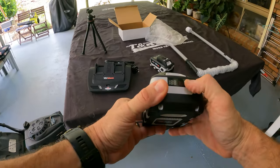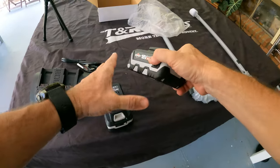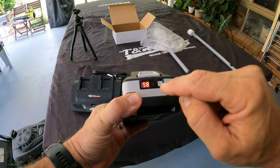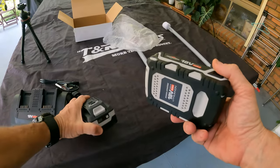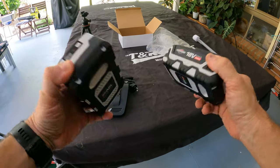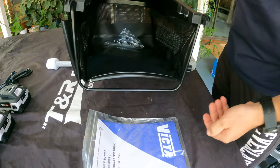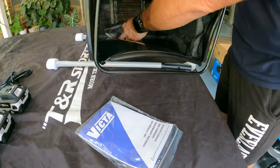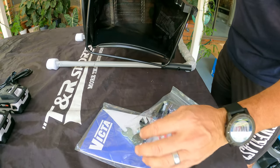Here we go — and there's the batteries: two 18 volt 5 amp batteries. Do these batteries have any power? 98%! And the second battery is also 98%. So that's pretty cool — these batteries have come pretty much charged up and ready to go. Inside the catcher you get the manual, a wrench, and a couple of bolts.